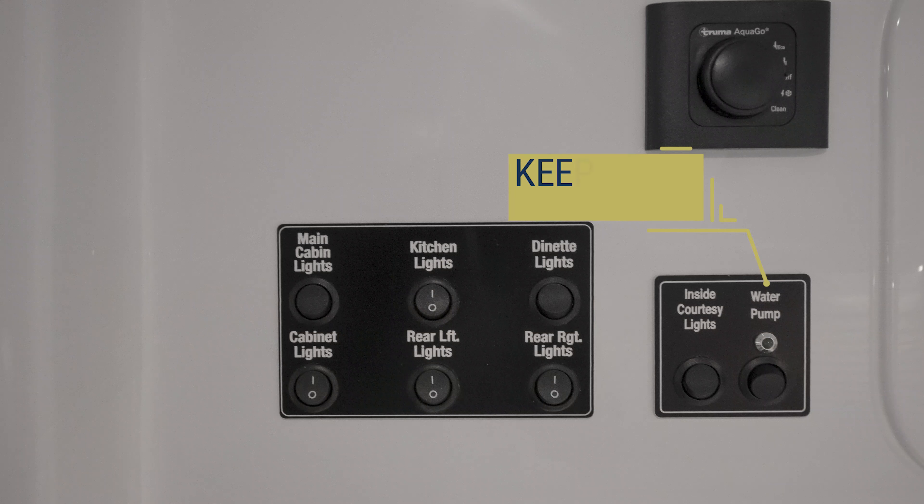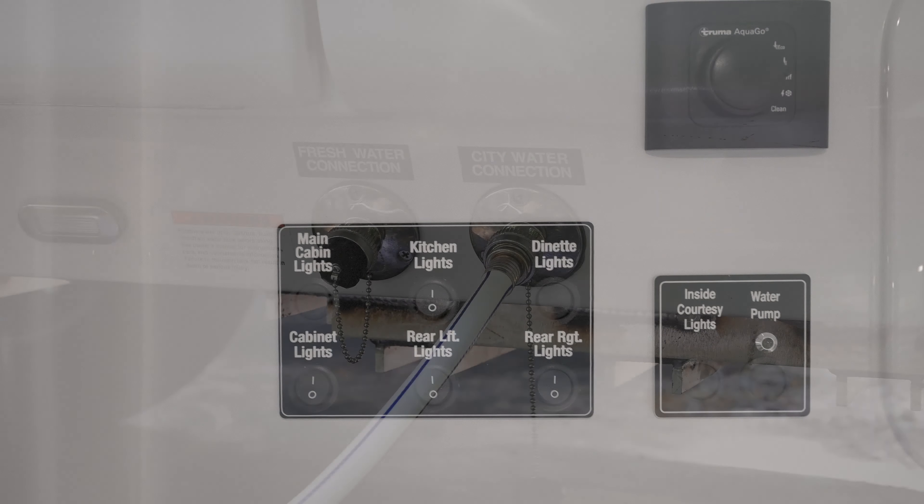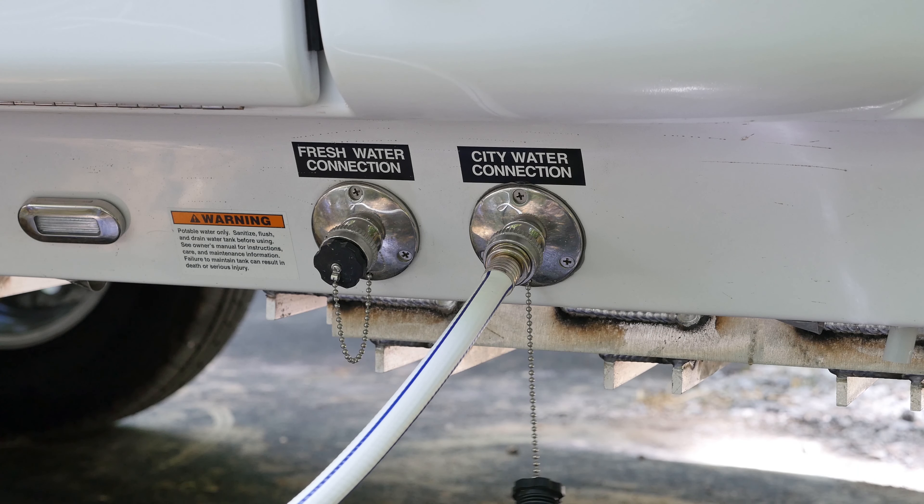Never turn the water pump on when water is not present in the system, as this can damage your water pump. You do not need to use the water pump when connected to the city water inlet. This pump is only to pump water from the fresh tank.